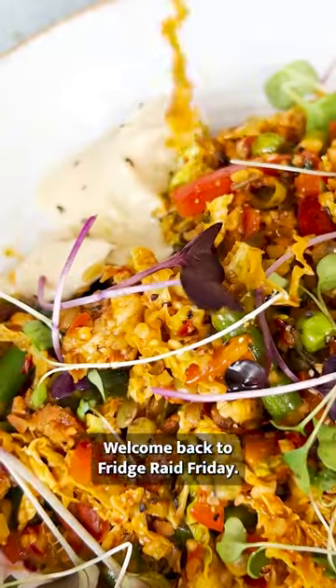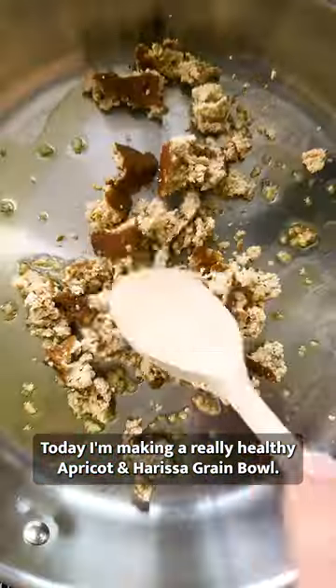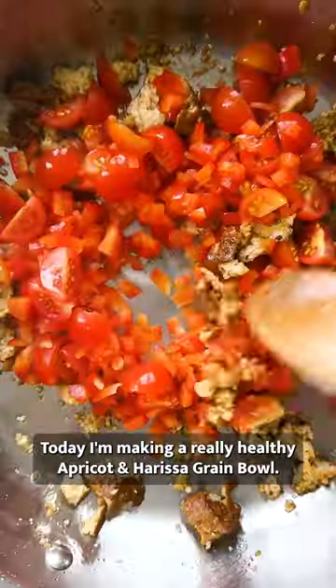Welcome back to Fridge Raid Friday. Today I'm making a really healthy apricot and harissa grain bowl.